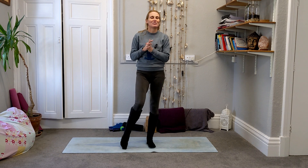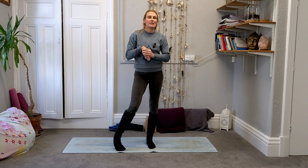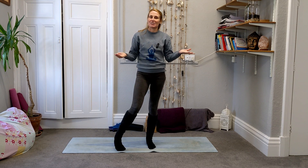Hello and welcome to another yoga studio. I am Kat — if you haven't joined me before for any of our other classes, it's great to have everyone along on the mat today, so thank you for coming along and joining in.